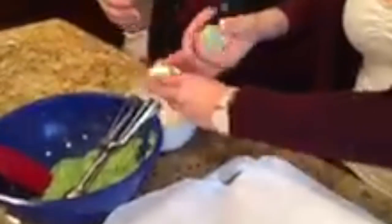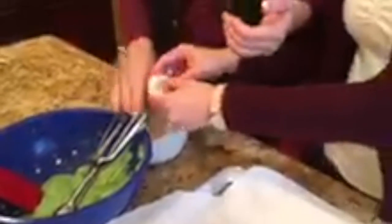Very festive! Use parchment paper and scoop out the dough, then roll it in powdered sugar. This prevents it from being sticky and so it looks like it has snow on it. Roll each ball in powdered sugar.